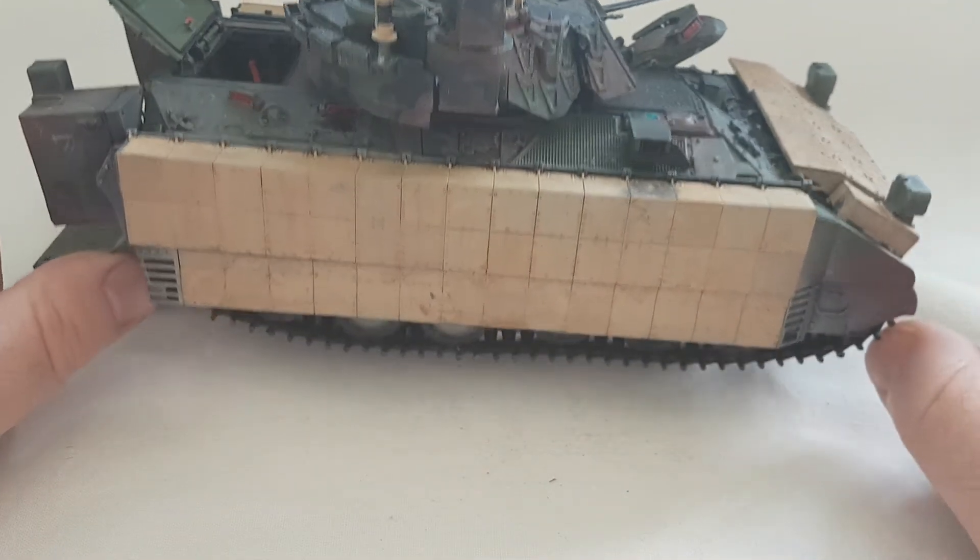That's where I'm done with the Bradley. I'm calling it done — it's just going to be static. The only issue I had from where I left you was the tracks. They're a little tedious to try and keep together. Some of the links when you put them together don't actually lock on properly to hold the weight of the track, so when you try and build the full thing — all 80 links — I was having issues with the tracks falling apart.